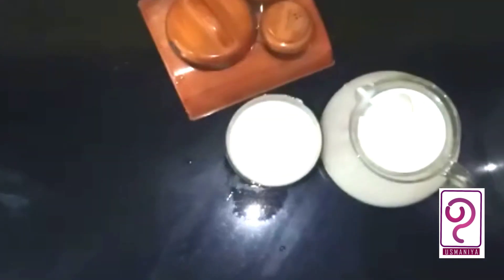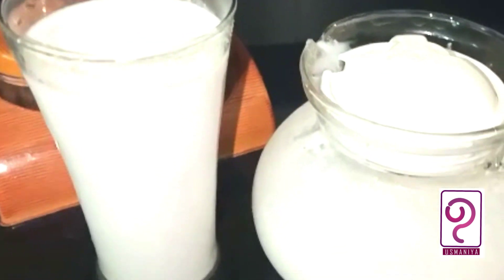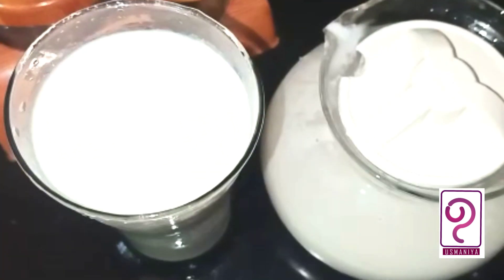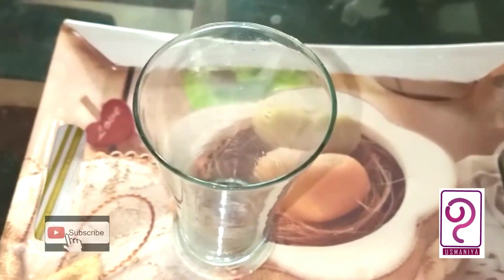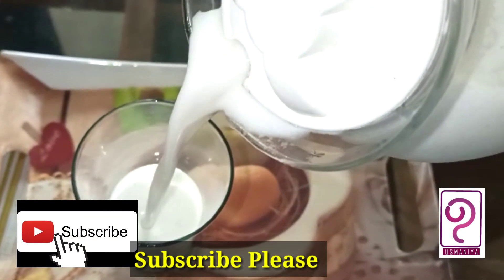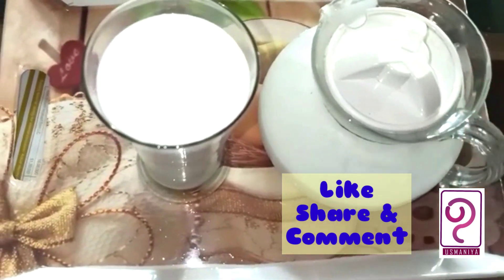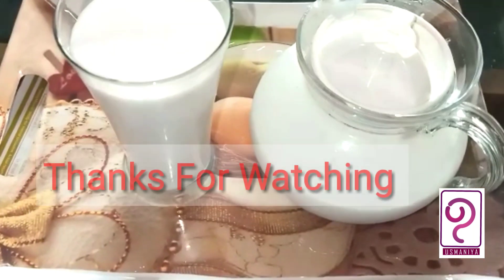We can add a little bit of a milkshake recipe for a taste. If you want to try it, please give me a comment in the comments below. Subscribe or share my channel, like and share the video and support our videos. Try it if you want to try it. Bye bye. Thank you.